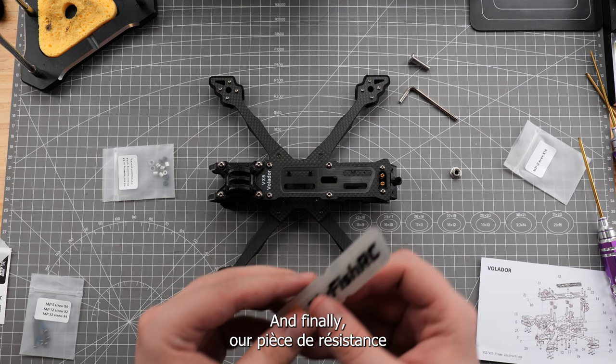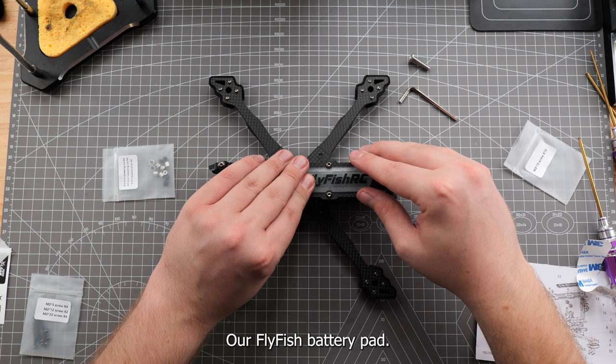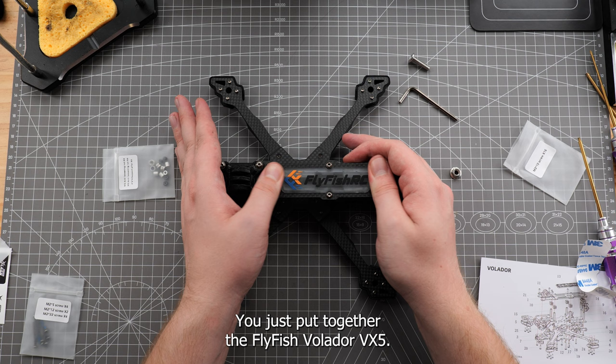And finally, our PS dead-easy stones and our Flyfish battery pad. If you made it this far, congratulations! You just put together the Flyfish Volador VX5.